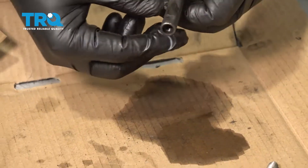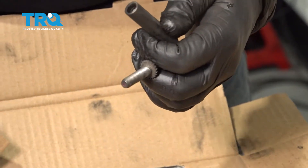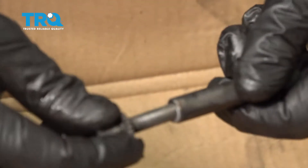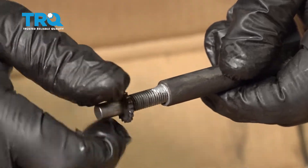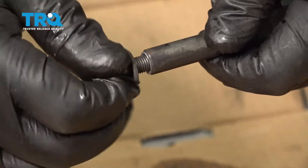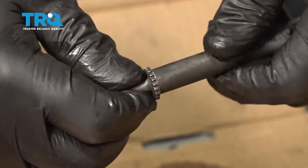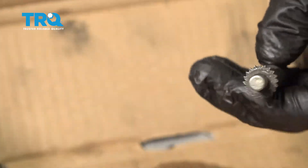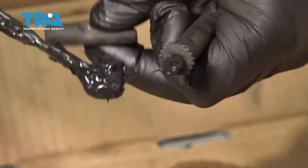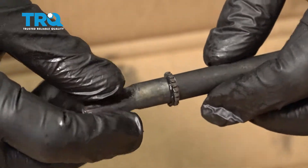Now reassemble the adjuster. Take the housing and the threaded adjuster unit, put a little bit of anti-seize compound on the threads, and thread it all the way in. On the end, apply a little bit of grease and slip the assembly together.